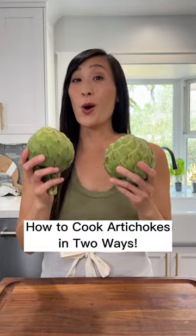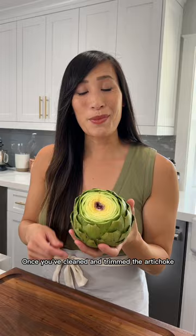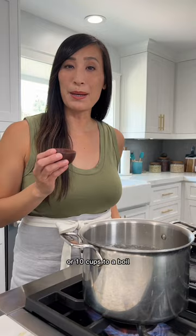Let me show you how to cook whole artichokes two ways. Once you've cleaned and trimmed the artichoke, let's give it a boil. Bring two and a half quarts of water, or 10 cups, to a boil, then add one teaspoon of salt to season it.